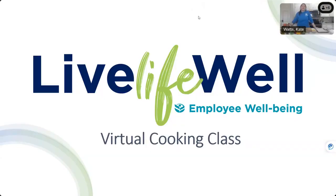Welcome, everyone, to our virtual cooking class today. Glad you could join me. We're going to be making lunch together. My name is Kate Watts. I'm a registered dietitian with the Live Life Well Employee Wellbeing team, and we're going to be making a really delicious and easy recipe that's going to come together really fast. So let's go ahead and jump in and get started.